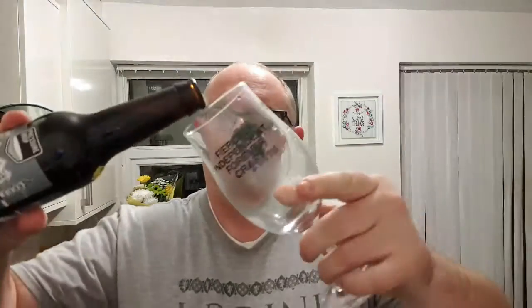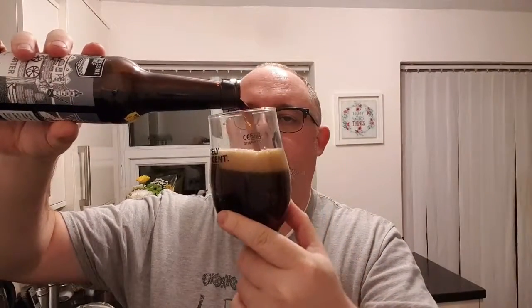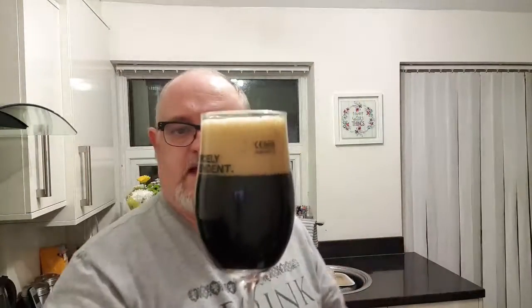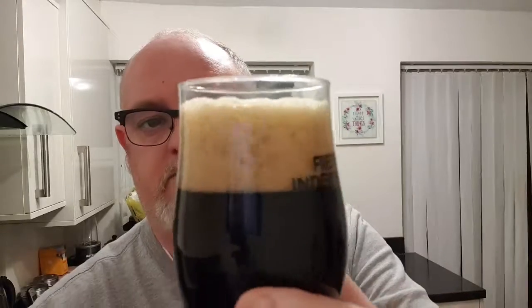So £2.50 — let's see what we've got. Pop a top. Plus I haven't had a decent porter for a while. Beer and glass — what have we got? Jet black, two fingers of sponge-like head. Very nice, looks good. No floaters that I can see.